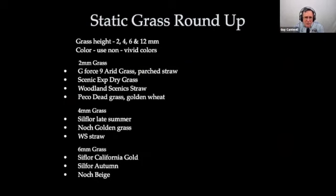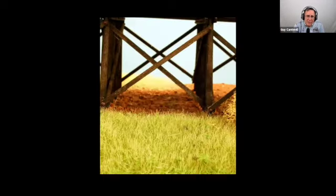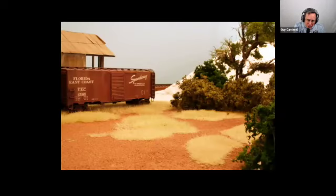Talking about different kinds of static grass — this palette is slanted towards California colors: parched and arid grass. Use different heights and colors. Watch out for really vivid greens and vivid oranges — I would avoid those. Silflor was sort of the standard brand for quite a while, along with Noch. Woodland Scenics jumped in about two years ago and greatly expanded their grass line with different heights. Don't forget military modelers and Wargamers — the Geek variety of other brands. Always mix colors when you put grass down; if you put all one color, you'll end up with something that looks like a carpet or a doormat.